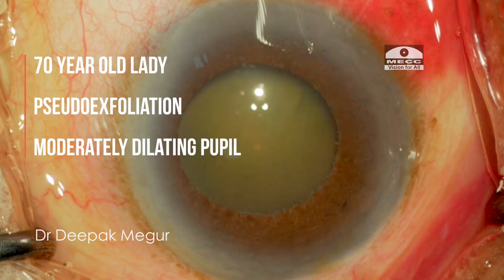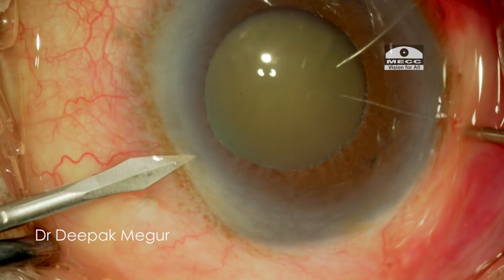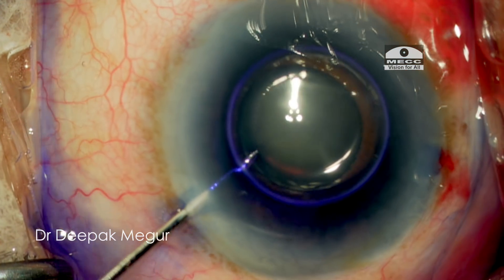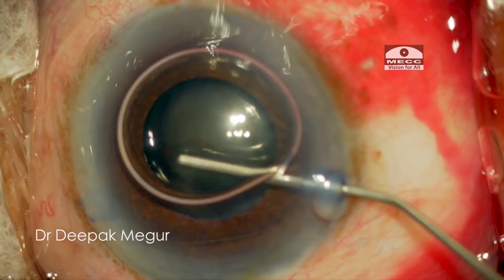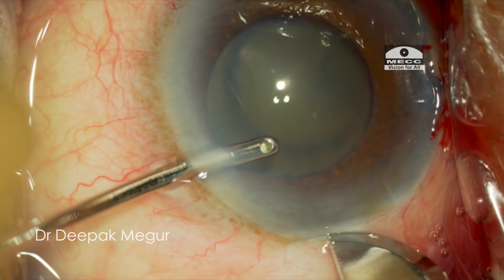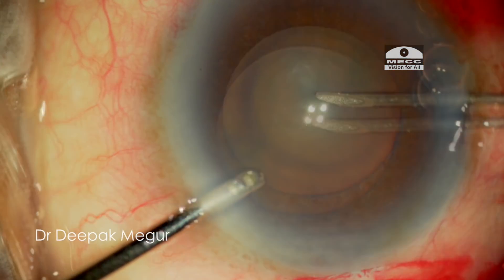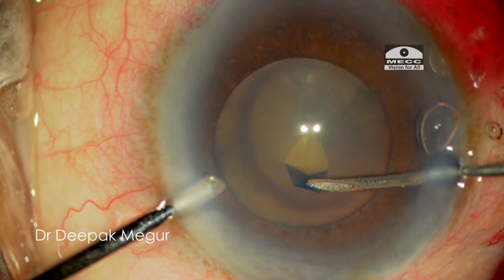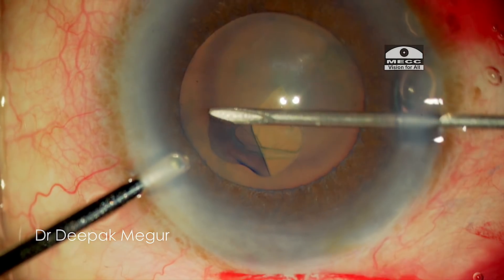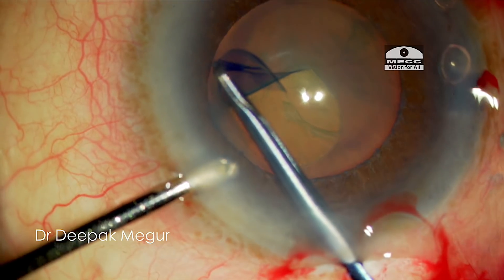This is a 70-year-old lady with pseudo-exfoliation and a moderately dilating pupil. After staining the anterior capsule, as I'm incising it, I can visualize these mild striae which indicates zonular weakness, which is to be anticipated in such cases. As I'm forming the rhexis, I can feel that I need slightly more force to tear the capsule.